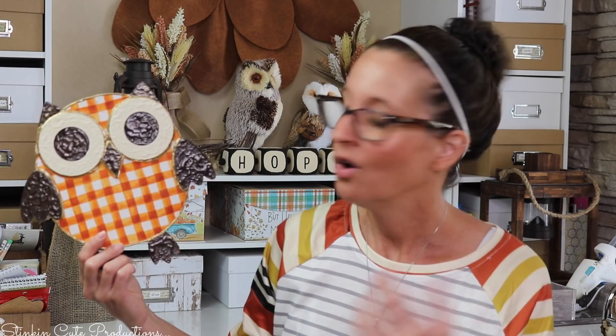Now how stinking cute is this? You can put a hanger on the back and hang it on your wall, put a stand on the back from a picture frame and set it on a wood shelf, or make a garland out of them — which I've done using wood bunnies. I was only able to find two of them, so I didn't make a garland this time, but I'm definitely keeping my eye open for more at Dollar Tree. If I spot them, I'm going to grab a couple more because I really want to make an owl garland and hang it in the background of my videos.